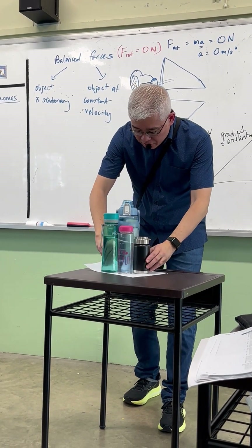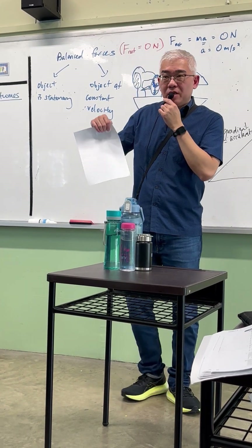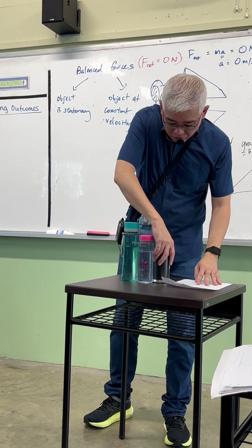The more mass it has, the more inertia it has. Make it a pen and paper first. The more mass it has, actually, the more inertia it has. So the easier it is.